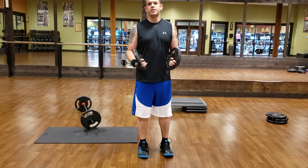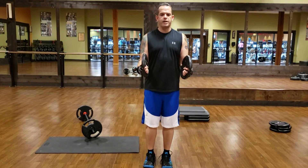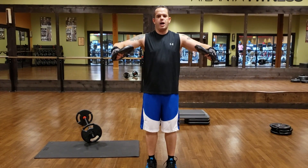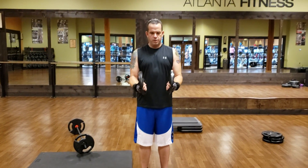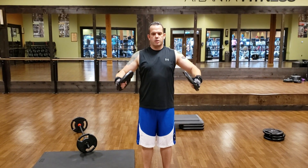Now the other one is side raises. Bring your arms out to 90 degrees and let your elbows go up first — they're going to be your guides to where you're at shoulder level, then control down. Elbows go up, shoulder level, control down.